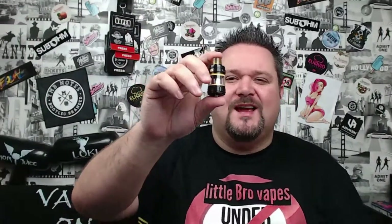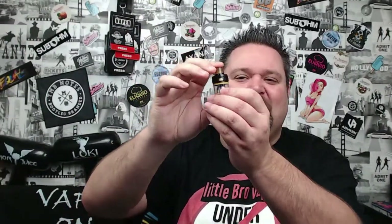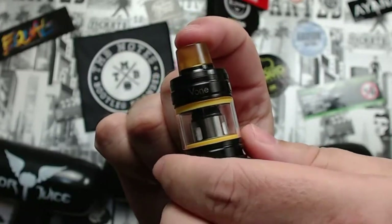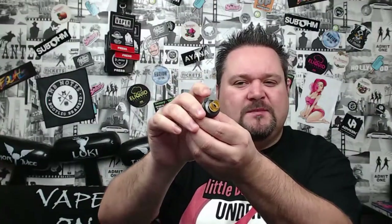Let's have a look at the Vape Soul V1 tank. It's not a bad-looking thing — it's got 'Vape Soul' written on one side and 'V1' around the other. There's a 810 drip tip on the top and it's got a totally different locking mechanism.